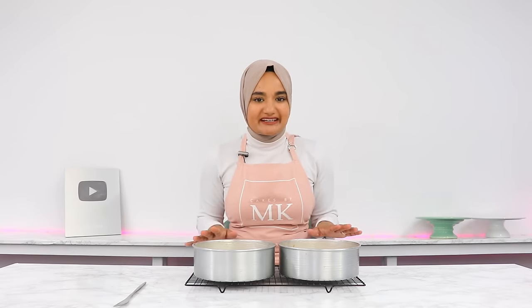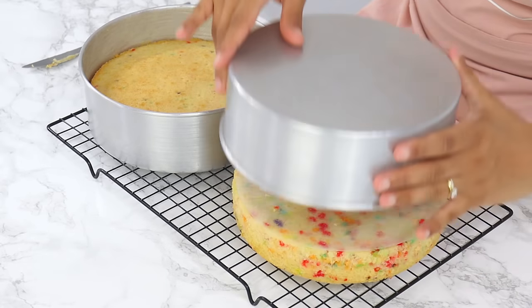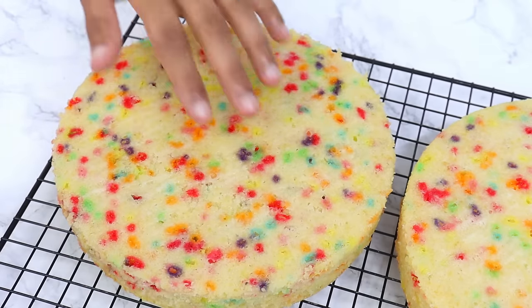My cakes are out of the oven now. They've been cooling in the cake tins for about 20 minutes, and now I'm running a thin knife around the edges to release them from the tins and turning them out onto a wire rack to completely cool. These cake layers are honestly so incredibly soft — you're going to absolutely love them.